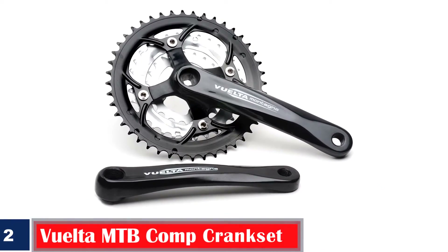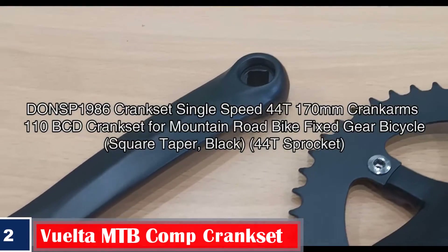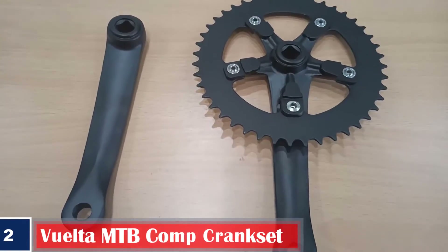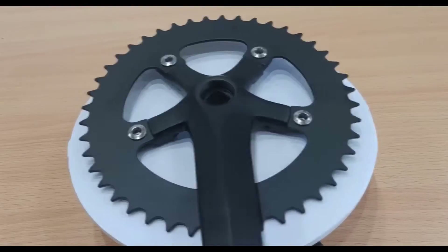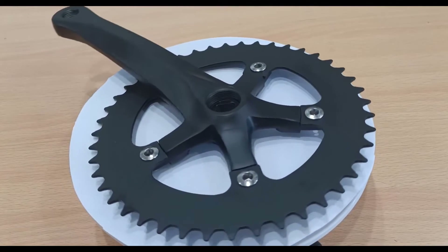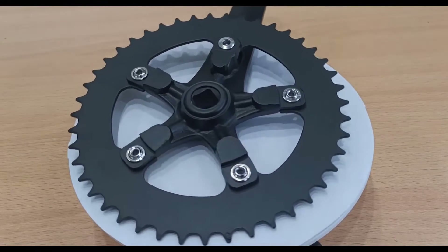Number 2. Best Stylish Look: Vuelta MTB Comp Crankset. If you have an MTB, this crankset with 104/64mm BCD triple steel chainrings and 44T, 32T, and 22T gearing designed for indexed shifting can be an ideal choice. It is 170mm long and perfectly fits the square taper 110mm bottom bracket. The mount and cranks are built to offer quality and performance at great value. It also has cold forged alloy crank arms in a black finish for a stylish look.